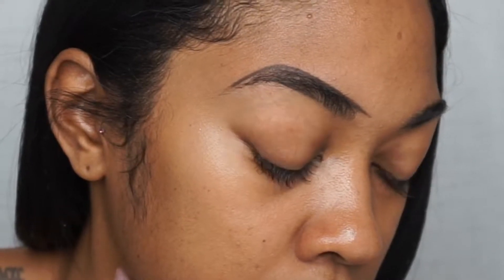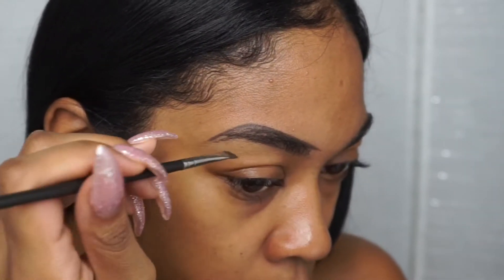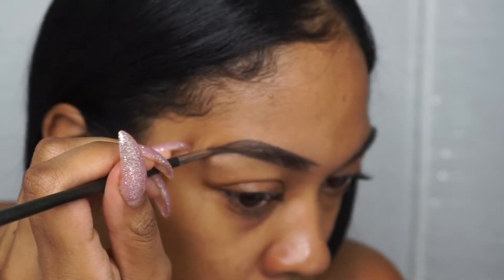I'll show you guys a close-up so you can get a better idea of what I mean. Now I'm going to go back to the bottom of my eyebrow and fill that part in.